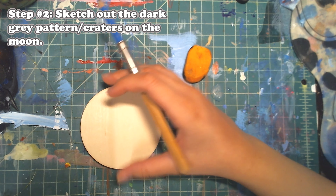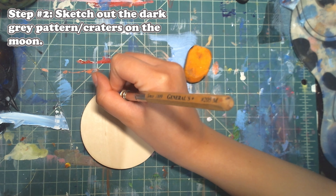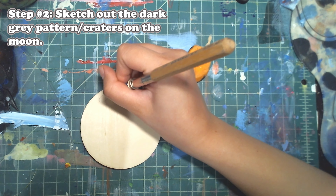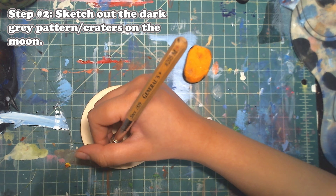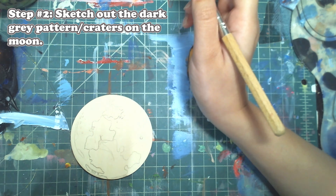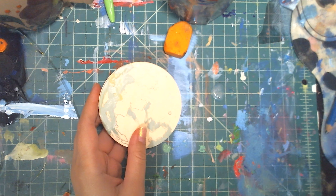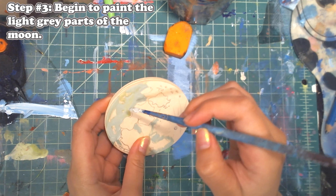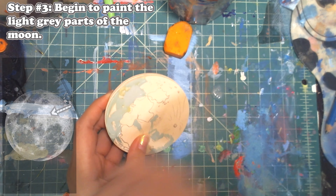For step number two we're going to sketch out the dark gray pattern and craters on the moon. I'm just looking at my reference photograph and sketching out what I see. It doesn't have to be perfect — just try your best. Look at your photograph and make sure you're creating those squiggly line patterns that the moon has.